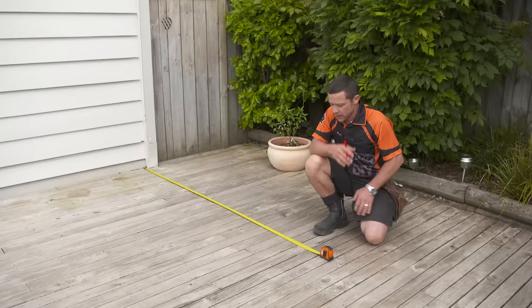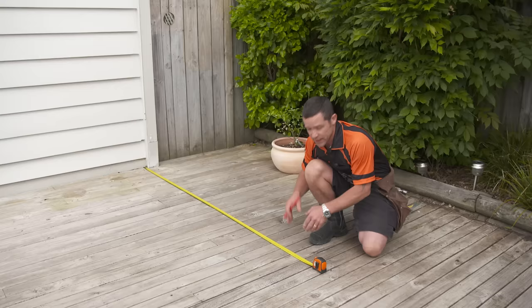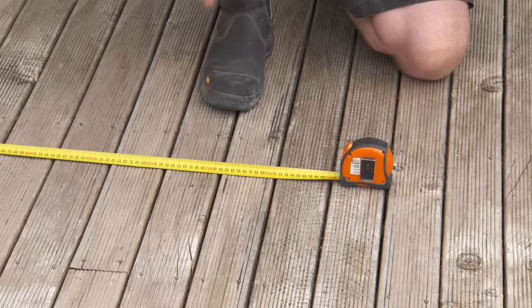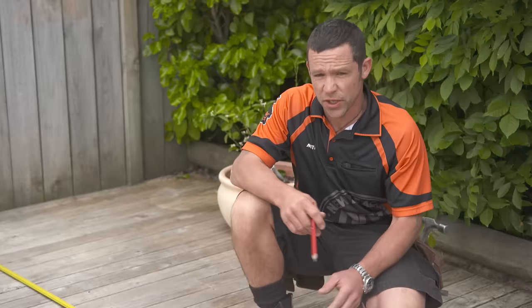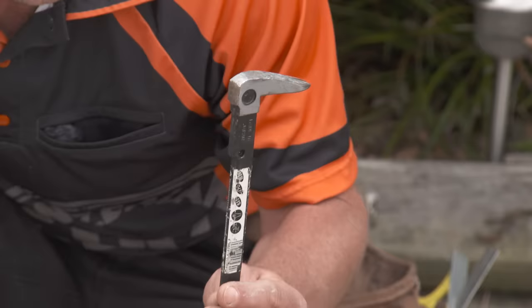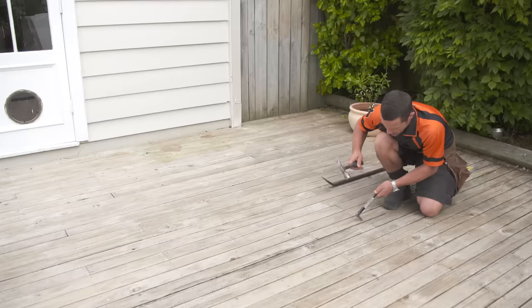If you're in the situation where your pergola came to the end of your deck, you could just put your post on the outside and dig straight into the earth. But in this situation, we've got to remove a few decking boards so we can dig a hole underneath the deck. This is just a rough guide at this stage where our post is going to be situated. I will run a string line down the side of the house so I can get that pinpointed exactly correct. A great little tool for pulling out the nails is these little dog bars — absolutely brilliant.